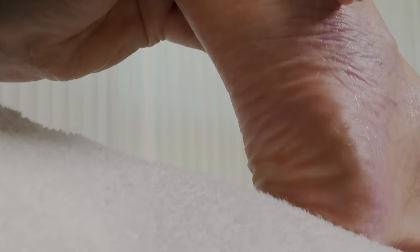Next, we're going to be using our thumbs at the bottom part of the foot. You're going to start in the middle and work your way outward, again using light pressure. You want to repeat this technique three times.